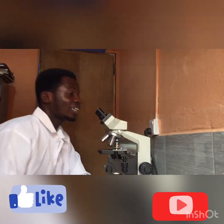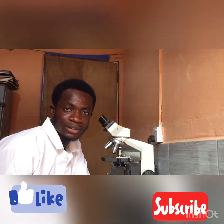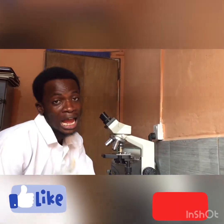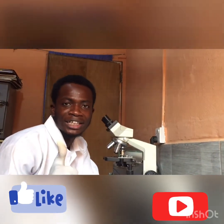This is beautiful, and that is how to view the malaria parasites using the microscopic method. Please don't forget to hit the subscribe button, also hit the like button, and leave comments so I can make more exciting videos like this. Thank you.